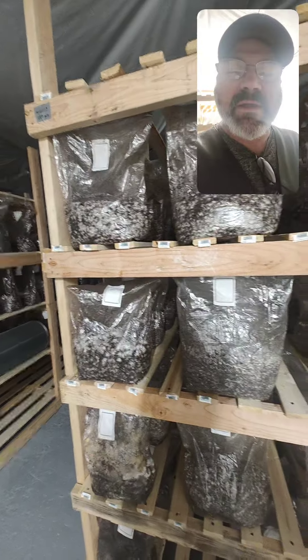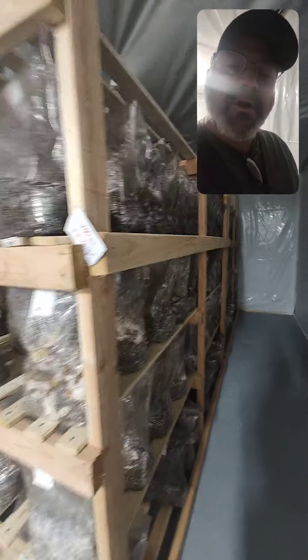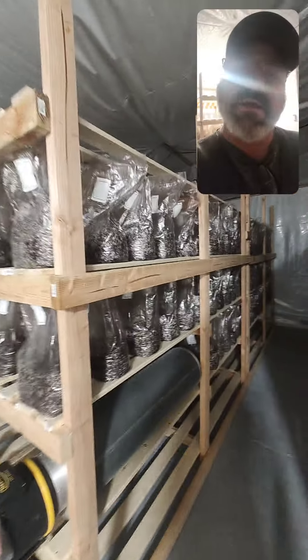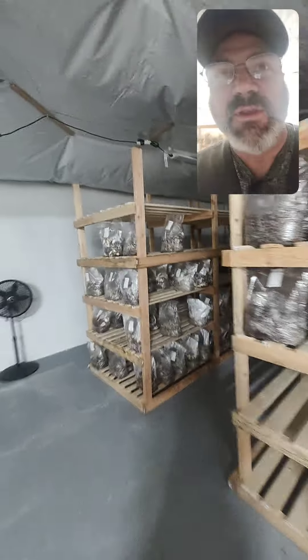Hey, I'm here at one of my students' cultivation facilities. They took our class and within about a month of taking our class they've got all this going, and they're actually harvesting as well.